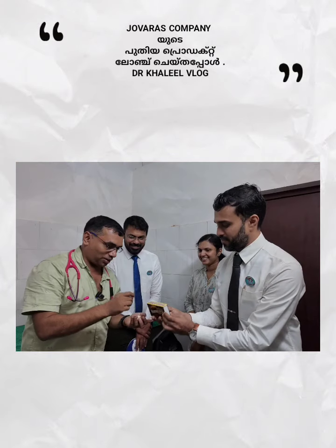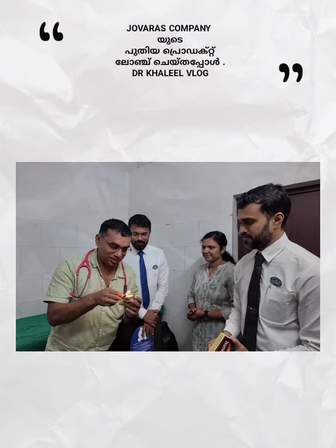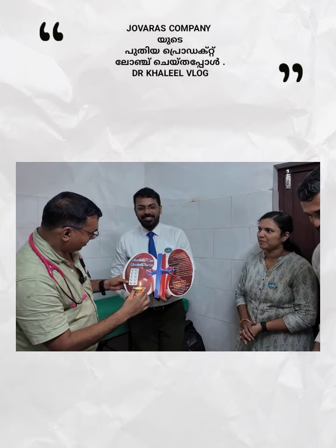Do you have the Javaris Company's new product? Yes. You can use the lamp. Linagliptin-D and Linagliptin-M.